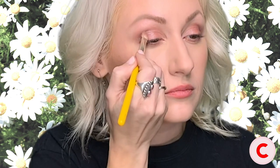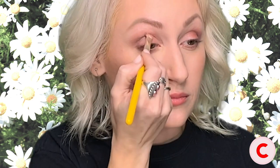Now I'm basically going over that matte gray shadow with a loose pigment that's a shimmery blue-brown. Blend it out. I focus on the creases and use whatever is left in the brush to kind of bring it up towards the brow bones, just a little.